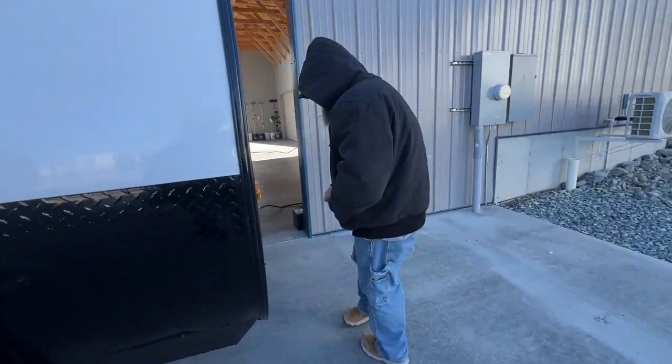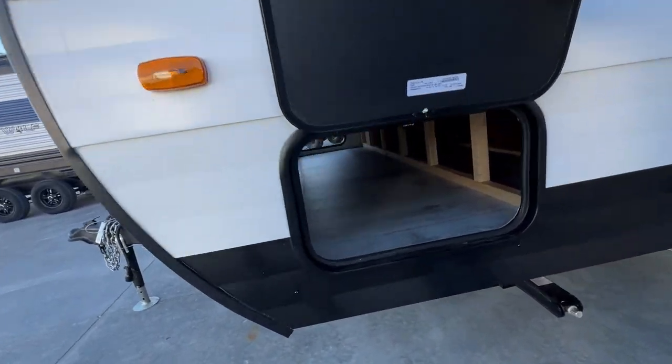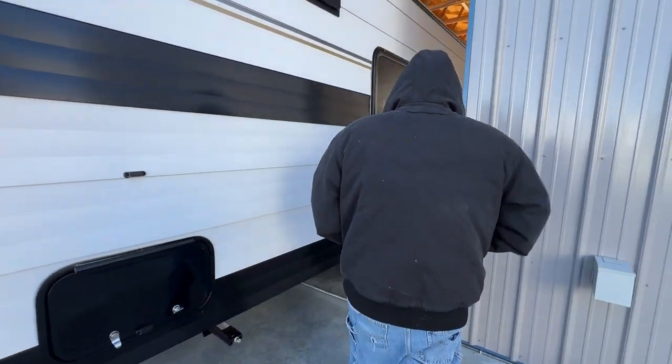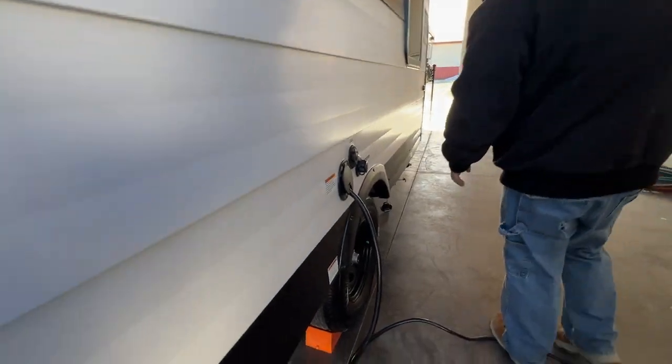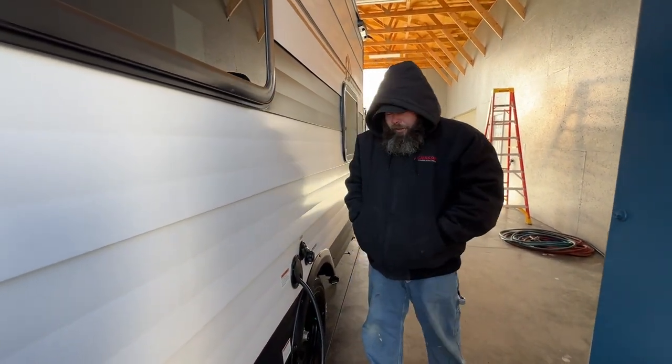As you come around to the side over here, basically you're just going to have your pass-through compartment — I've got the other side open as you can see. Coming a little further down, as you can see we do have the wheels chocked. It is important you always want to make sure you chock the wheels, especially on that single axle, even after you've got your stabilizer jacks down.